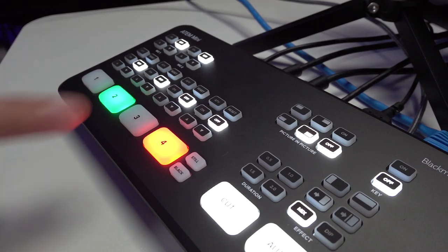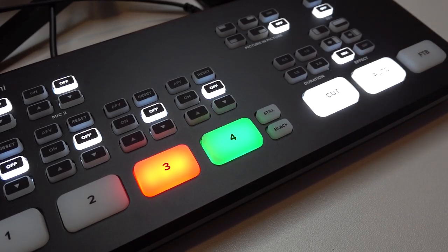Now you'll notice when you hit one of the buttons, it turns green, indicating that that input is in preview. You actually have to press auto or cut to show that camera in the program feed. Next, you're going to want to change your HDMI out to actually be the preview instead of the program. That's going to let you do things like preview the angle before cutting to it and also preview your key effects in transition.